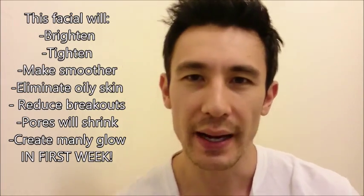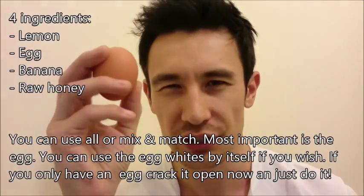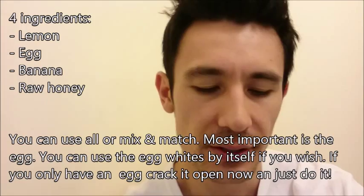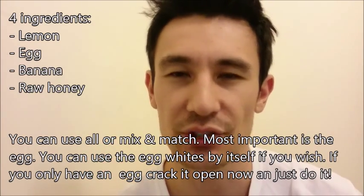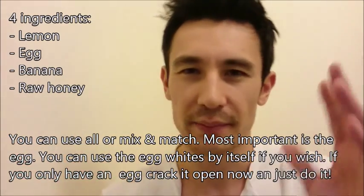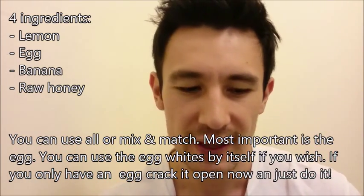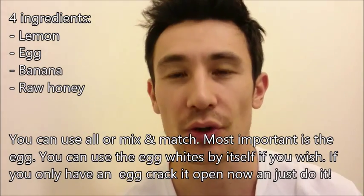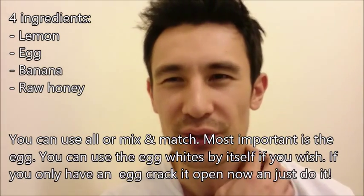So I went to the store and got my lemon. There are basically four main products: an egg — it doesn't have to be organic, you just want the egg white — a lemon, a banana, and also raw honey if you have it. For the past month I've been lazy so I've only been using the egg white, but two days ago I used the egg white with the banana. You can mix it up, put all four together, or just use the egg white — either way, just put it on your face and let it dry. Do this two or three times a week.